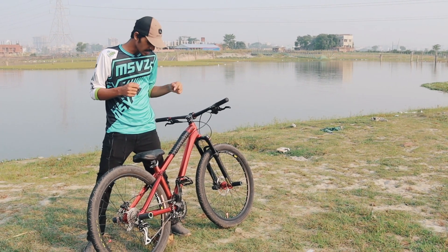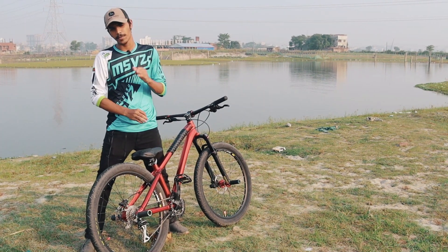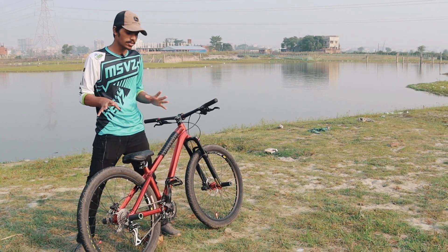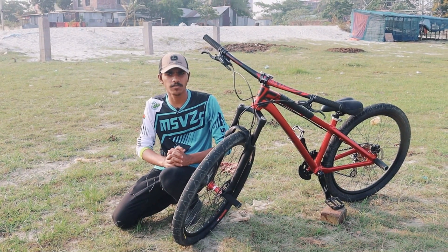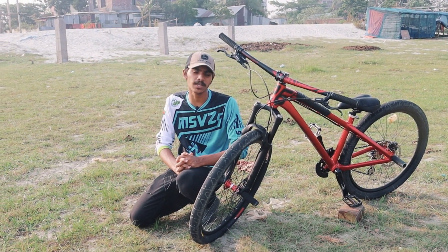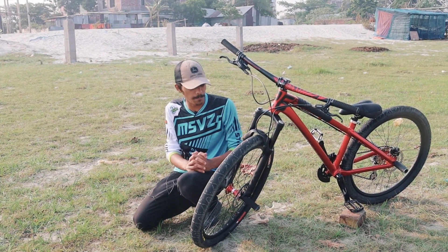We are going to have the frame and headset. Okay guys, we have to talk about this fork. I'm going to say I'll do a little bit more detail on this cycle component — an earring with a fork.